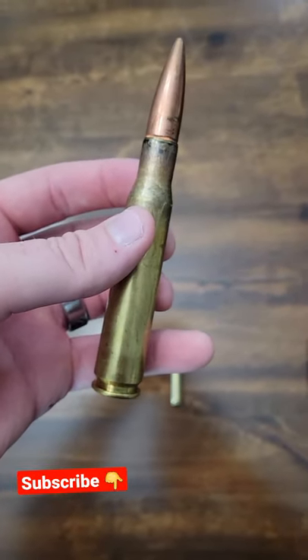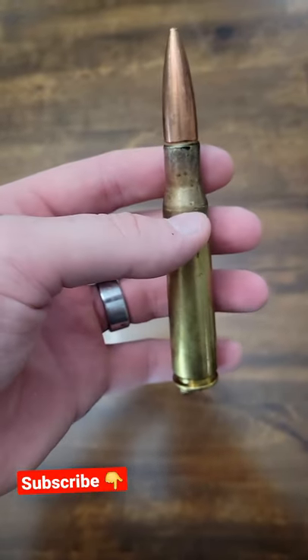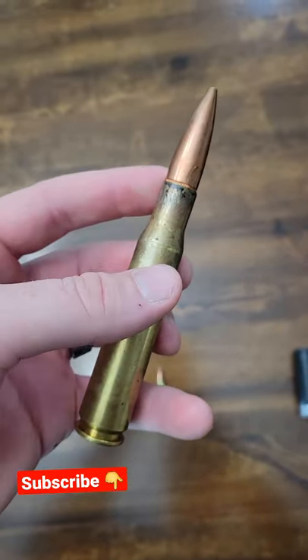Quick video here today guys to show you the size of the 50 BMG. A lot of people want to get real excited when we talk about 50 BMG, but to me it's really just another tool in the toolbox.